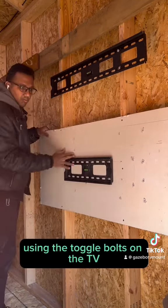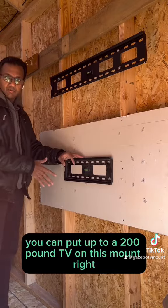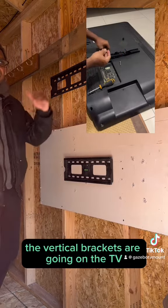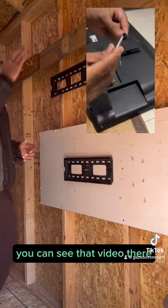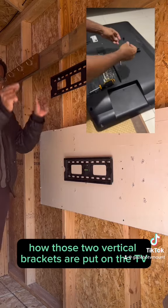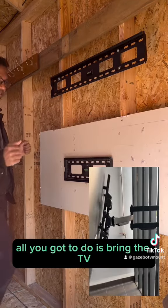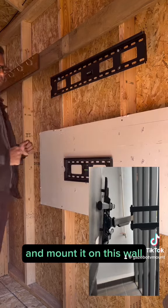Using the toggle bolts on the TV mount, you can put up to a 200 pound TV on this mount. The vertical brackets are going on the TV — you can see how those two vertical brackets are put on the TV. Once you put that, all you got to do is bring the TV and mount it on this wall.